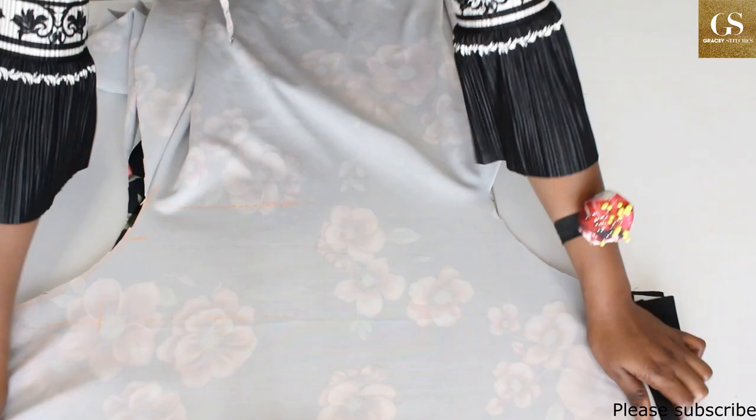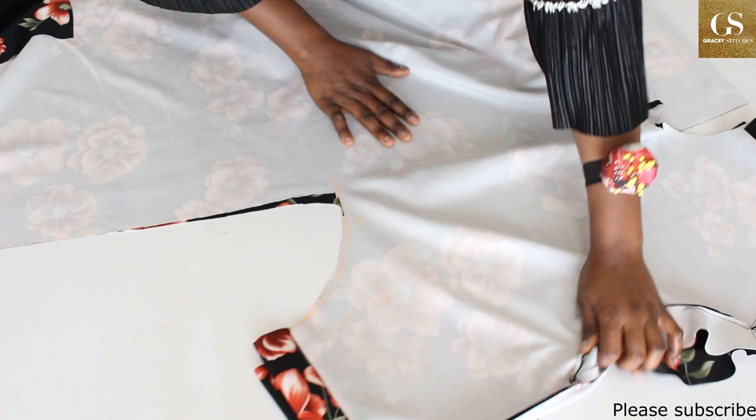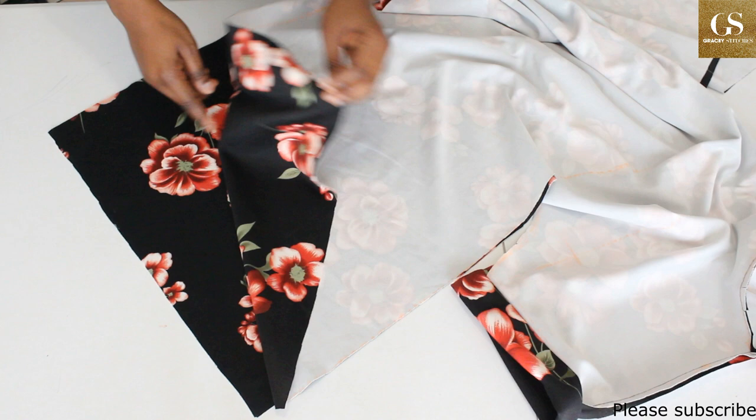Sew with a 0.5-inch allowance from the sleeve — go along this way and stop here — then do the same on the other side. After sewing up to here, you can finish this place: fold it two times, finish it around. At the bottom, hem it, and that will be all.